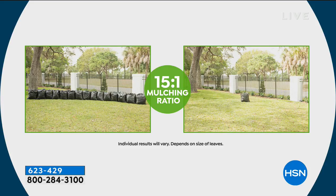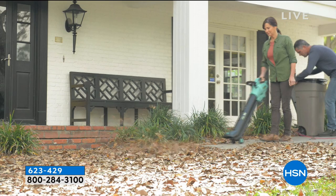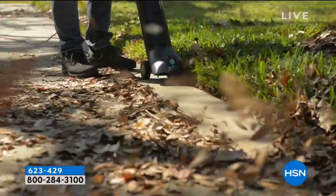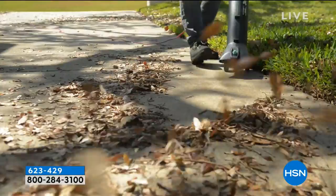The mulching ratio is 15 to 1. So look at all the bags you'd have to put on the curb if you just bagged your leaves — that's how many bags you'd have, and your neighbors would not like you. If you shred it all up, you see it goes down to that one little bag. Multiple versatility here. If you cut your grass and leave some clippings, you have your choice of blowing them away, vacuuming them up, or chopping them up and using them as mulch in your garden beds.